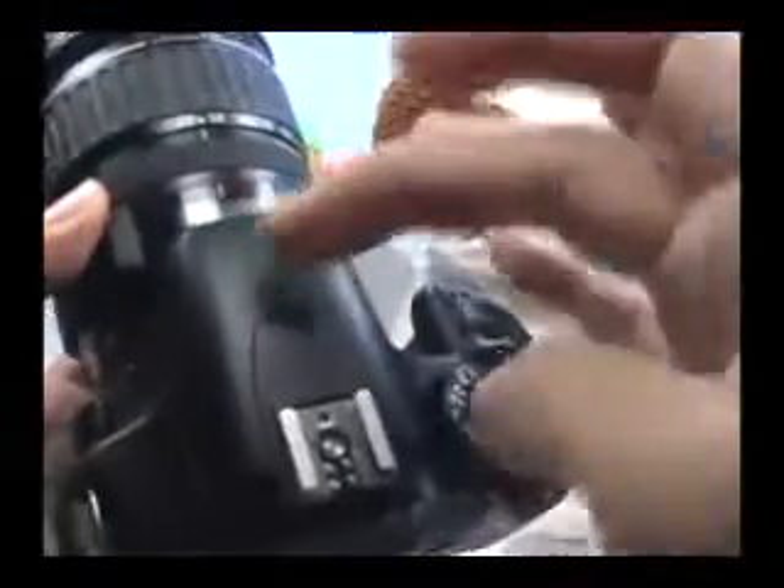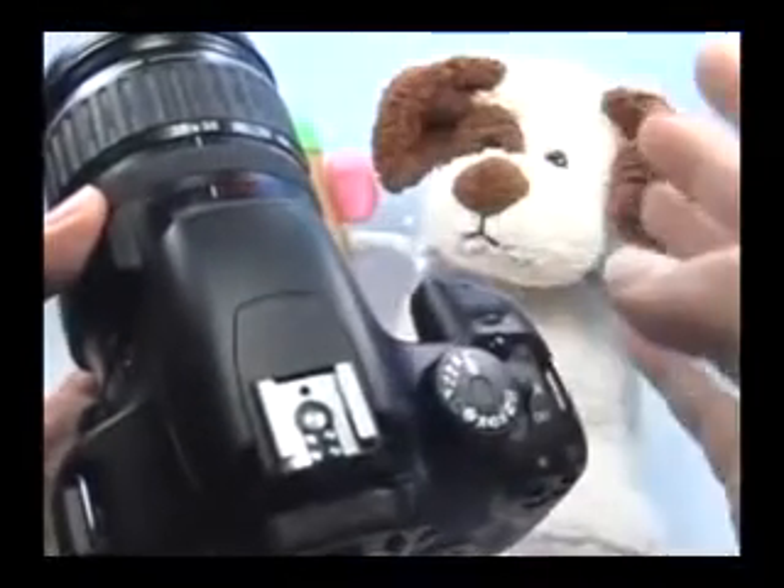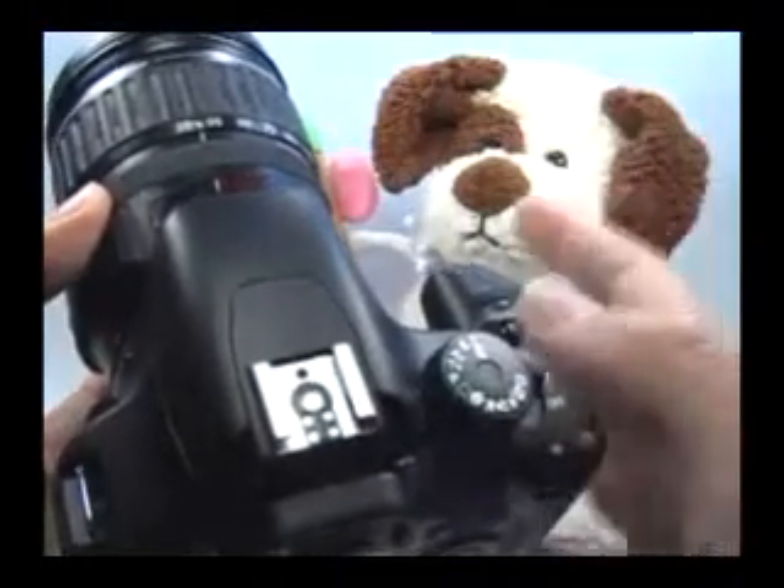Again, as I mentioned before, with the creative modes, if the flash is down, it won't automatically pop. So if you think you need it or if you want to use the flash, you have to press the flash button.